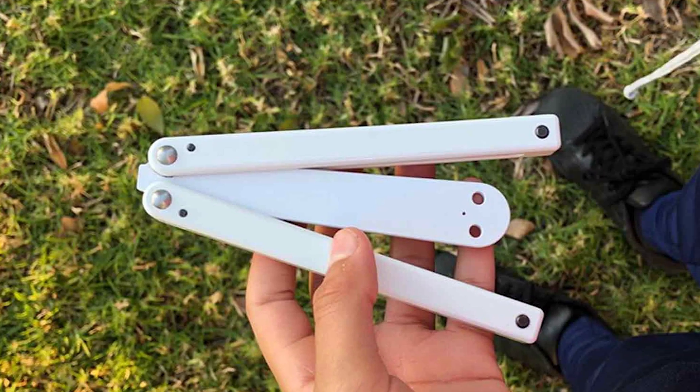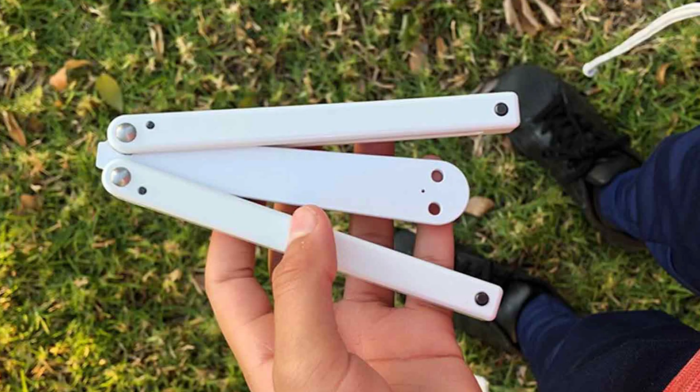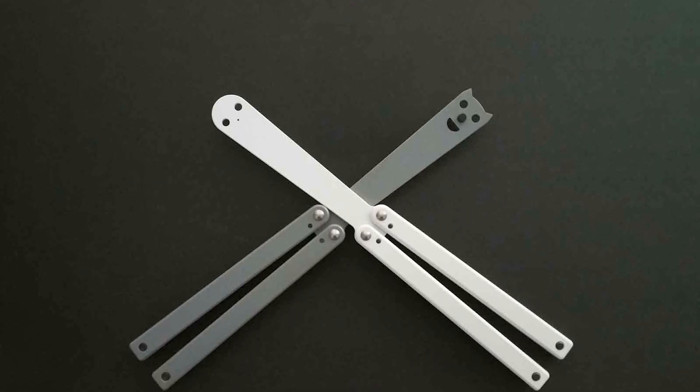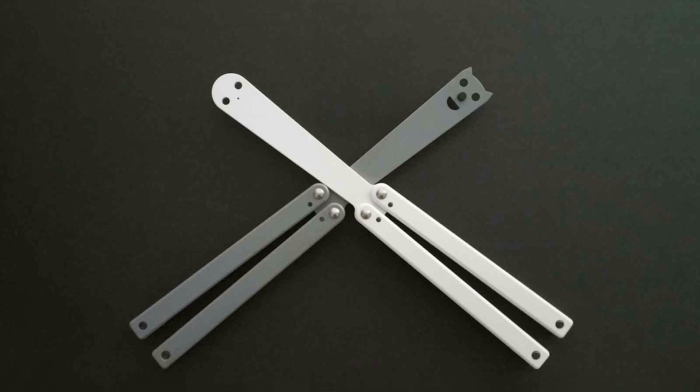Durability is a key aspect of the Squiddy, designed to withstand drops and rigorous use. Its material choice not only makes it safe for practice, but also ensures that it can endure the learning curve of balisong flipping.